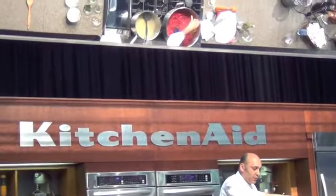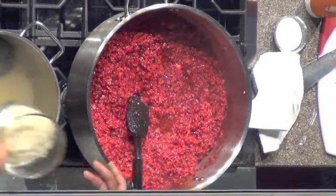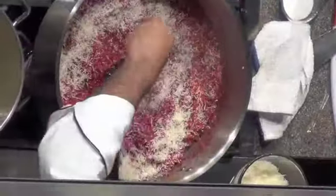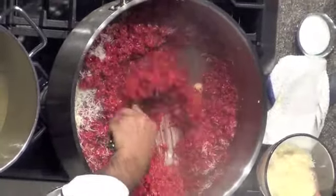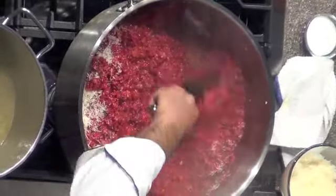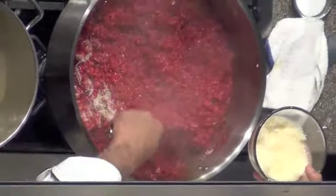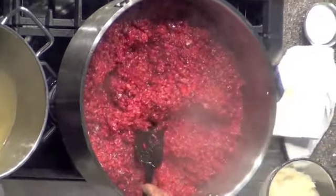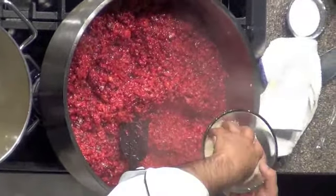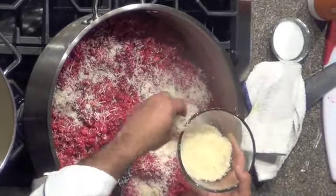A drizzle of extra virgin olive oil and the parmigiano. The only reason I add that much right now is because the idea is: you add a little bit, make sure it's well mixed, and then add a little bit more. If you add everything at once, you're going to have pieces of parmesan here and there that are not going to be folded in correctly.